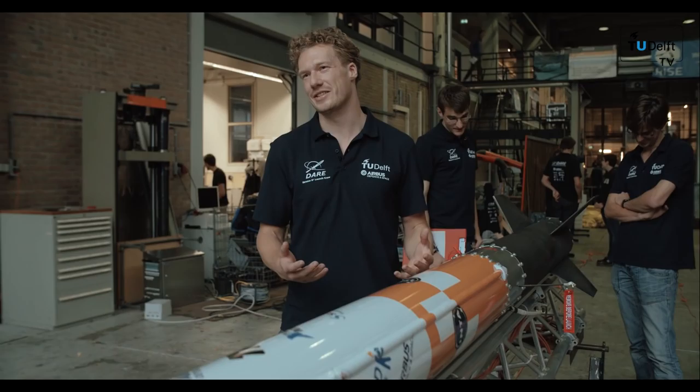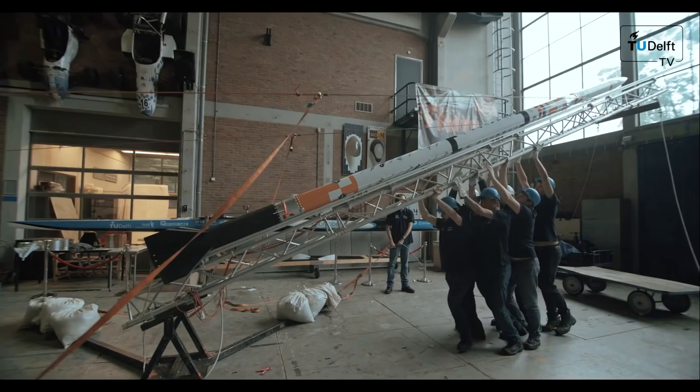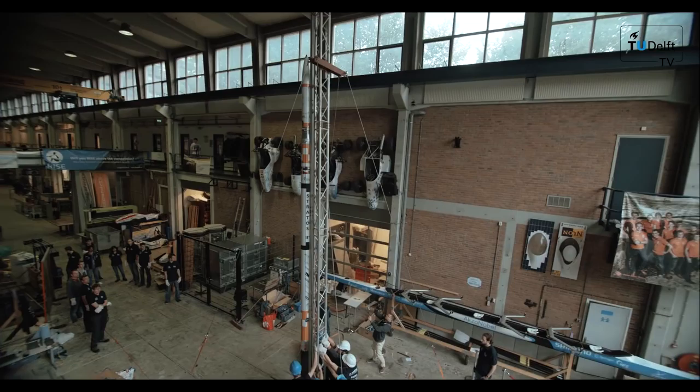Today the team is doing a dress rehearsal, which means that they are testing all the mechanical components and procedures from the setup until the launch. This minimizes the chance of failure during the actual launch.